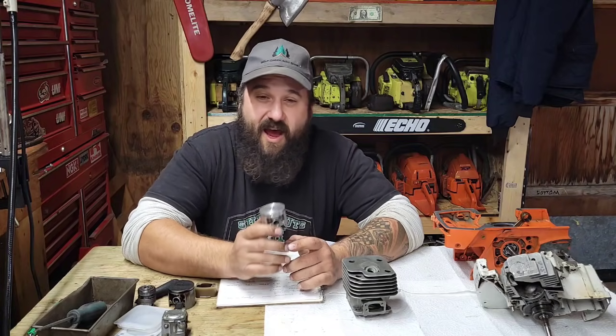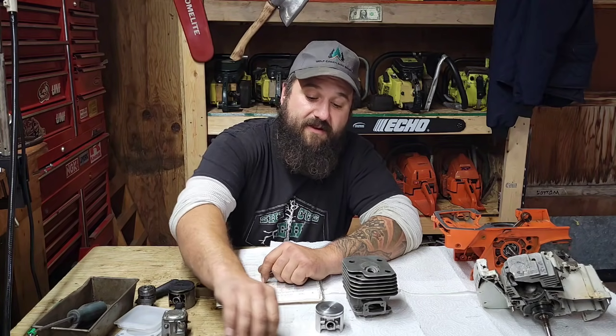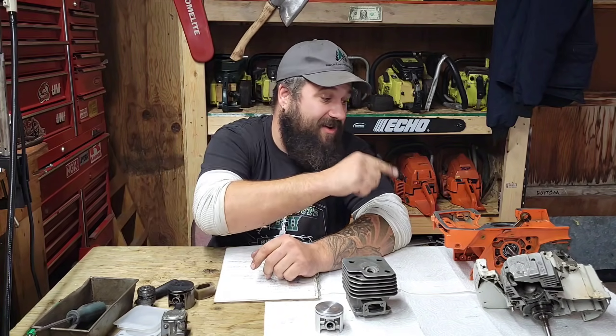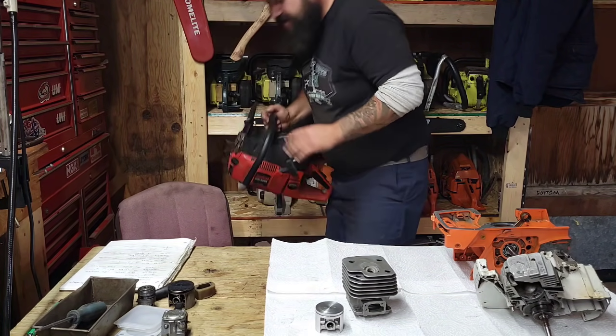I tend not to build super high compression saws, and people ask me why. There are two types of porting and both work — nothing wrong with either. But in winter it's really hard to start a high compression saw. If your saws are in the back of your truck at 30 below, you often just can't pull them over hard enough, or you tear up recoil parts. I've shattered recoils cutting in 30-below weather many times, especially on these saws.